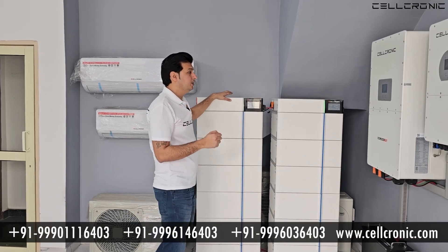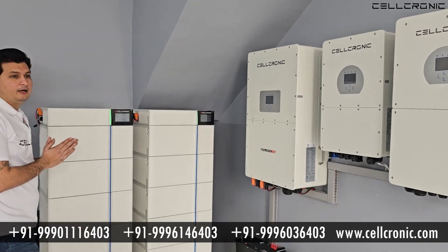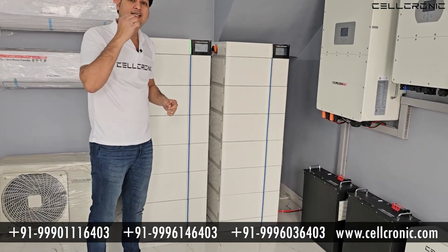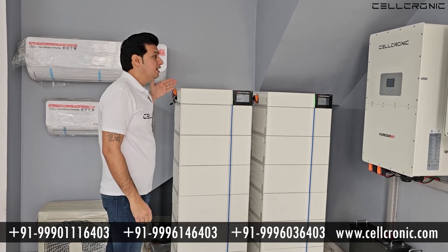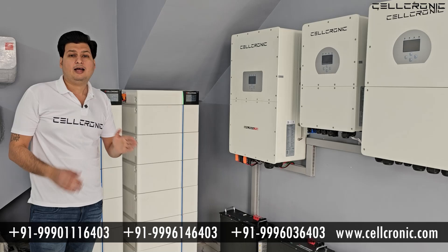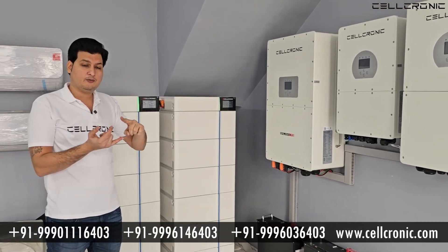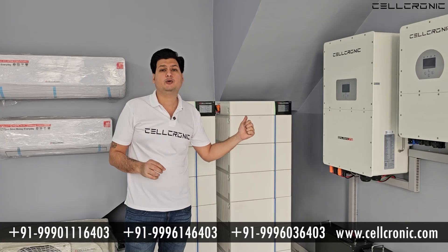For example, this is a 50kW single inverter with 50kW of backup. If you want to increase the backup, you need to increase the number of racks so that this inverter can support your 50kW load for as long as you want — 1 hour, 2 hours, 3 hours — however much backup you need. You just need to increase the batteries.